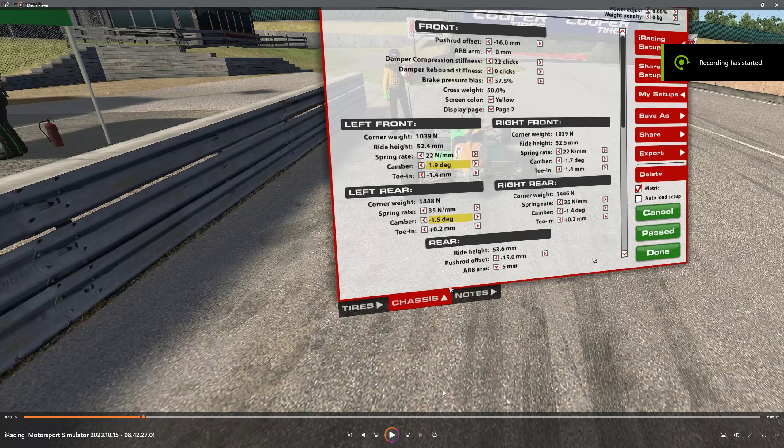Mid Ohio chicane version. Not a lot of difference from the last one, but I did change the setup a little bit, so I thought I would do a new guide. Basically it's the same as last time — I upped the brake bias just a smidge. I am playing around with the camber, so I did change the camber on the right hand side because the tire wear and temps were not even, so I did reduce the camber on those a little bit.